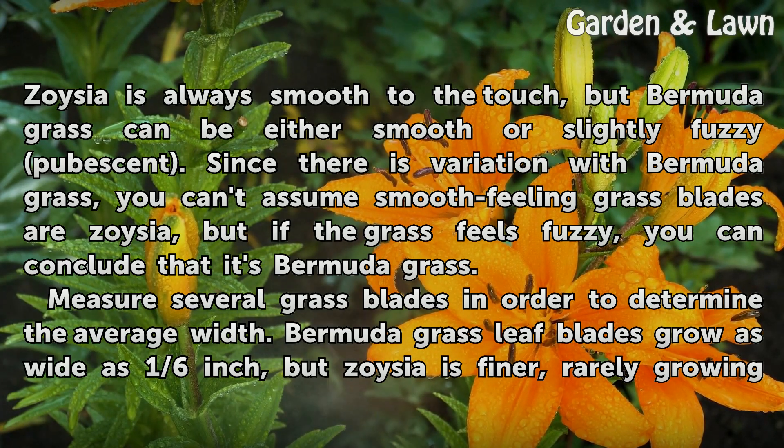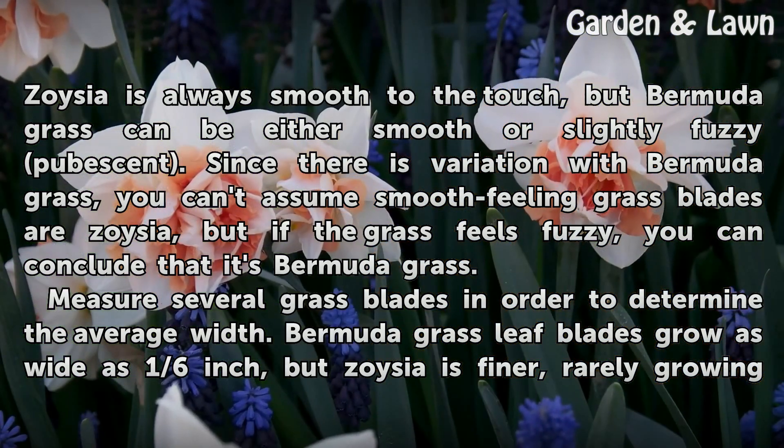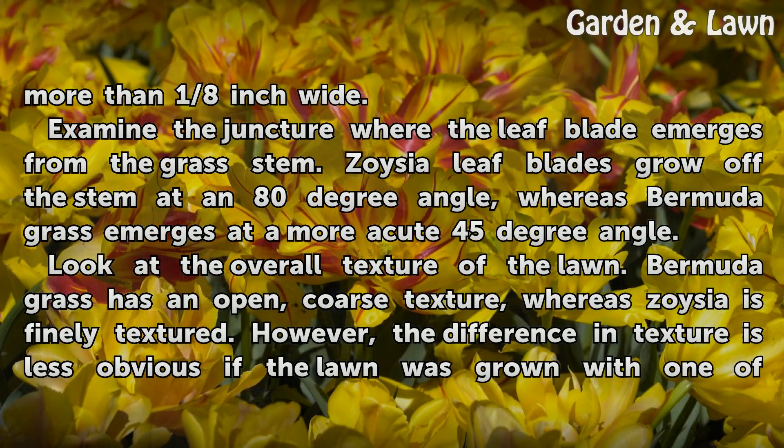Measure several grass blades to determine the average width. Bermudagrass leaf blades grow as wide as 1/6 inch, but Zoysia is finer, rarely growing more than 1/8 inch wide.